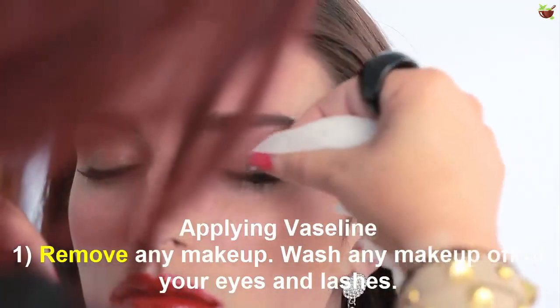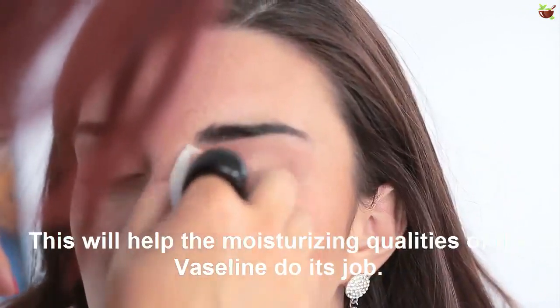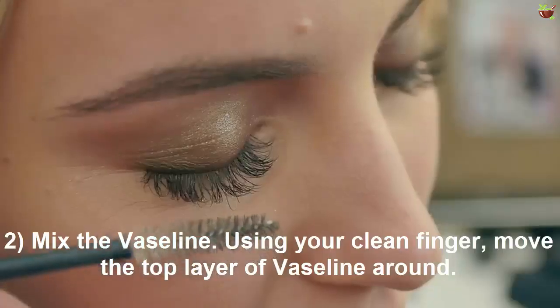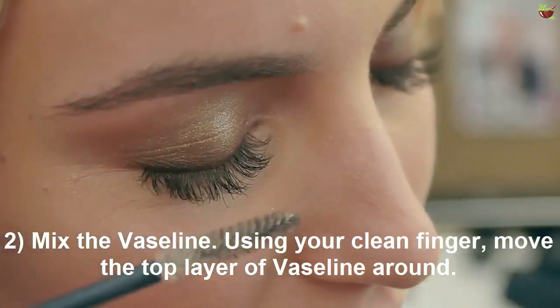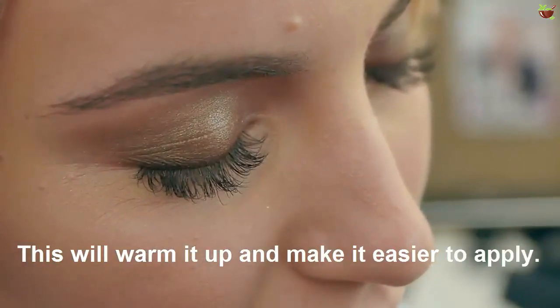Apply Vaseline. Number one: remove any makeup — wash any makeup off of your eyes and lashes. This will help the moisturizing qualities of the Vaseline do its job. Number two: mix the Vaseline. Using your clean finger, move the top layer of Vaseline around to warm it up and make it easier to apply.